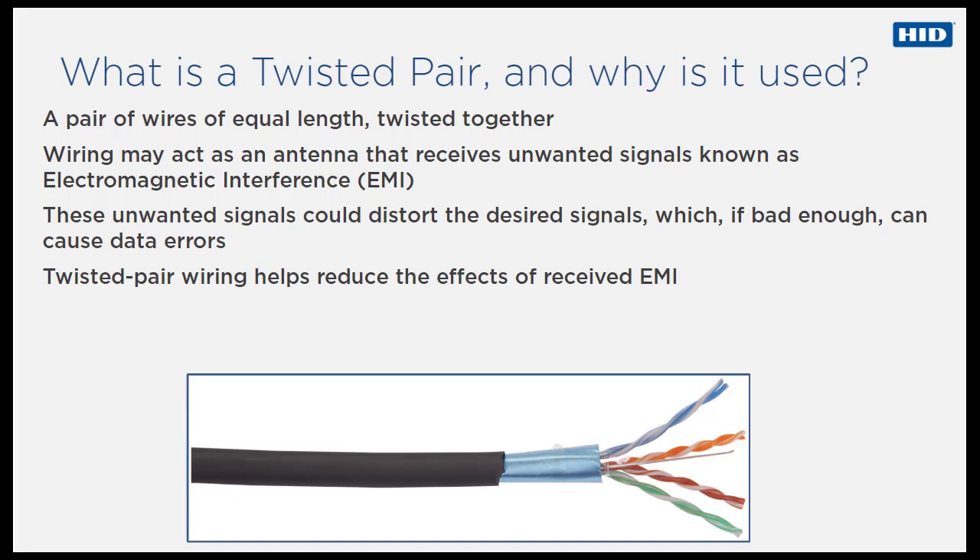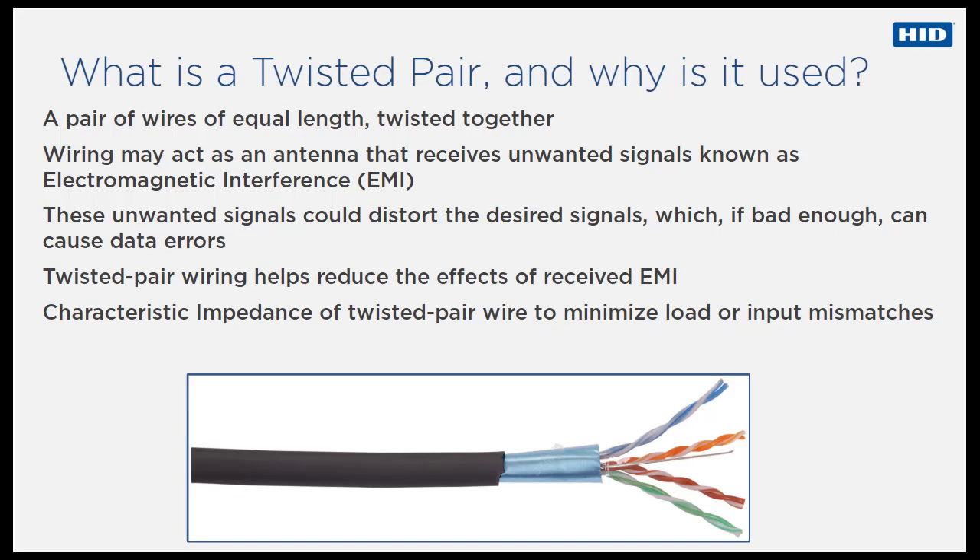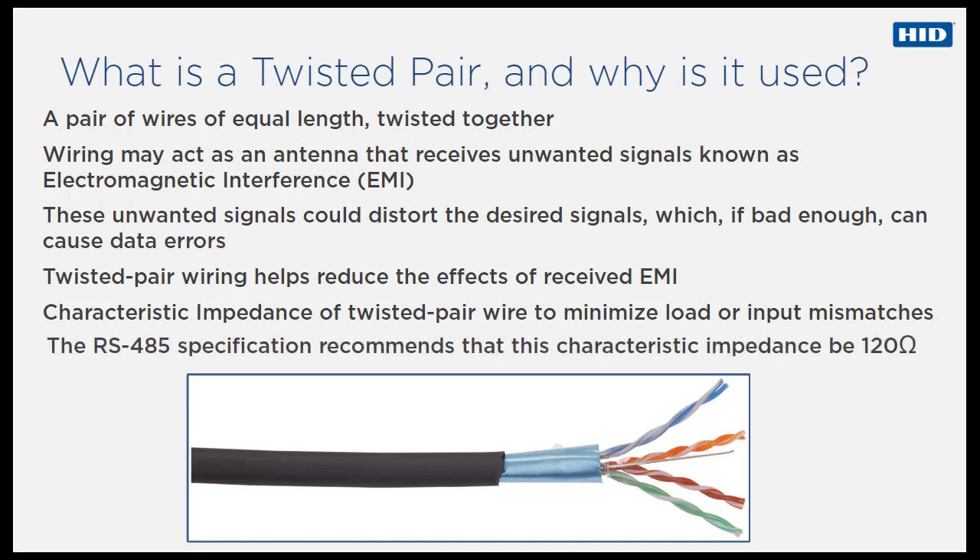As with all communications and data wiring, the characteristic impedance of the twisted pair wiring is a very important consideration for OSDP cables, to avoid reflections and power loss with any load or input mismatching. Depending on the cable geometry and insulation material, twisted pair wires will have a characteristic impedance usually specified by the manufacturer. The RS-485 specification recommends, but does not specifically dictate, that this characteristic impedance be 120 ohms.